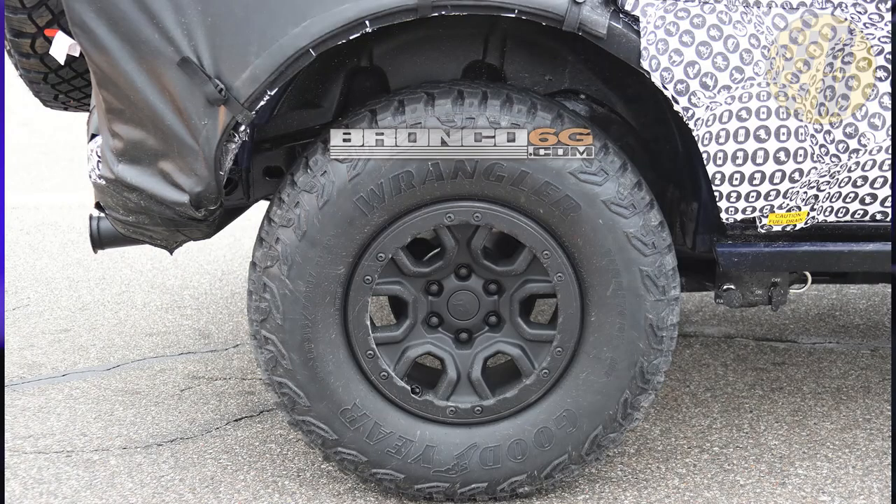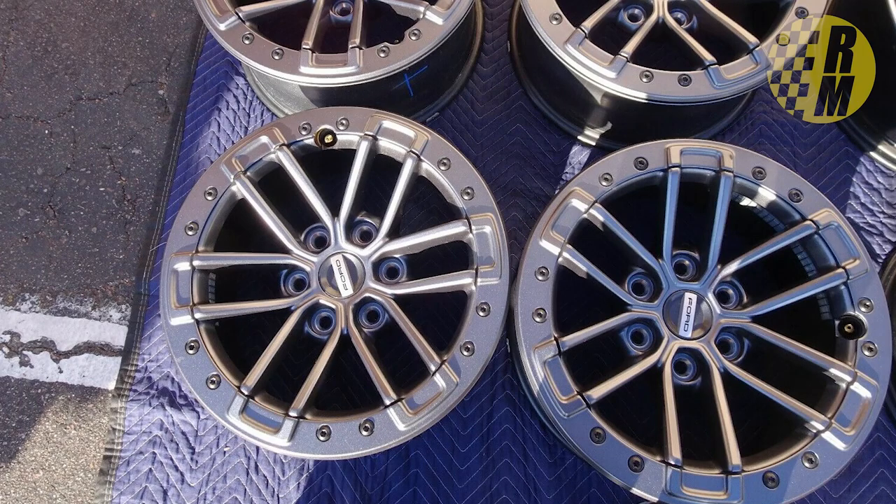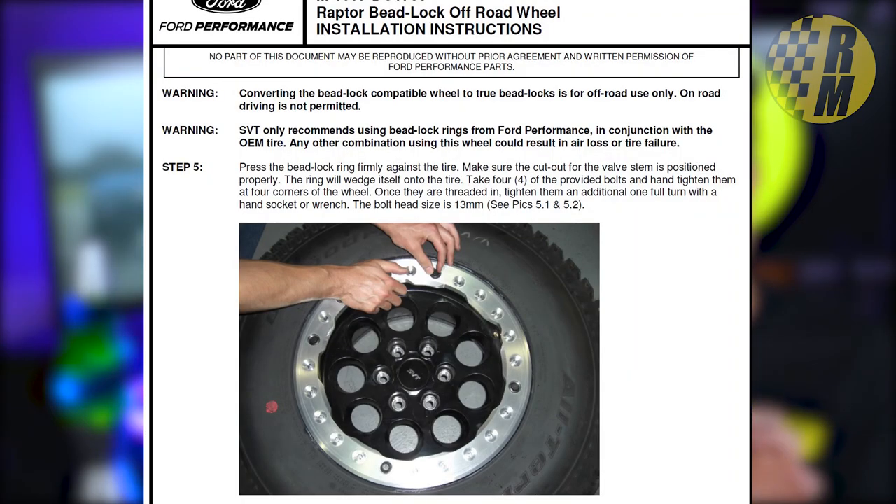The tires on the base Bronco will probably be 255-width with 285 as an option, similar to the Rubicon version of Jeep. On the Raptor version, we're looking at 315 34-inch 17s with a bead lock option. Bead lock is going to be available as an aftermarket or Ford Performance option — they can't sell it ready to drive off the dealer lot because bead locks are technically illegal on public roads.